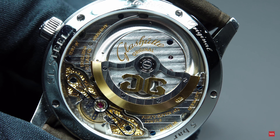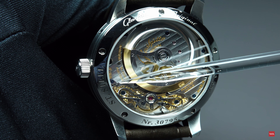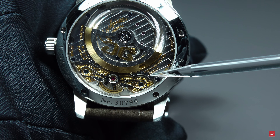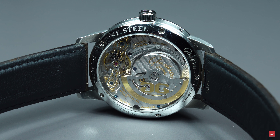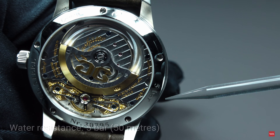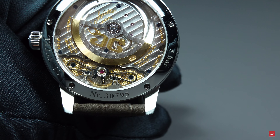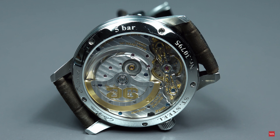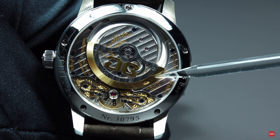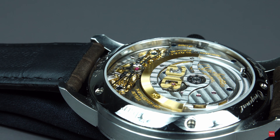Turning the watch around enables you to discover more details. You can see the Glashütte Original logo, and it is written that the watch is adjusted to five positions. The watch features 47 jewels and 'Made in Germany' is inscribed. On the case back you will find engravings for stainless steel, Glashütte Original, water resistance of five bars, and a serial number. The skeletonized rotor carries the Glashütte Original logo and is marked with a hallmark confirming the 21-carat gold segment.